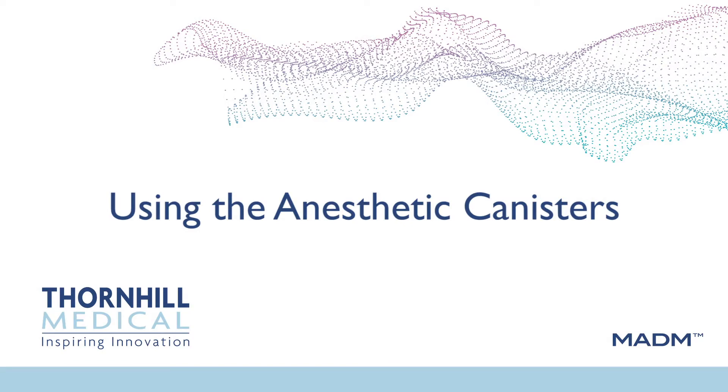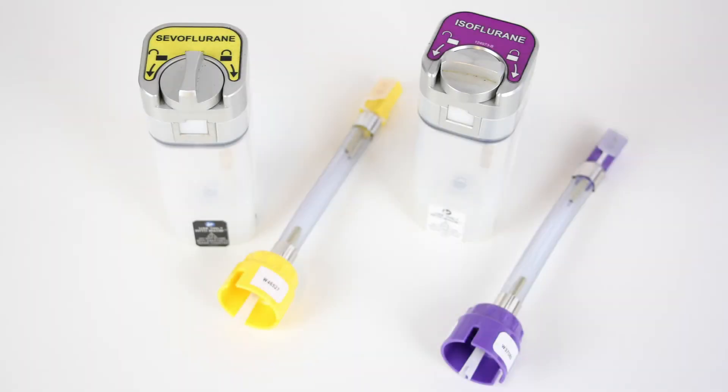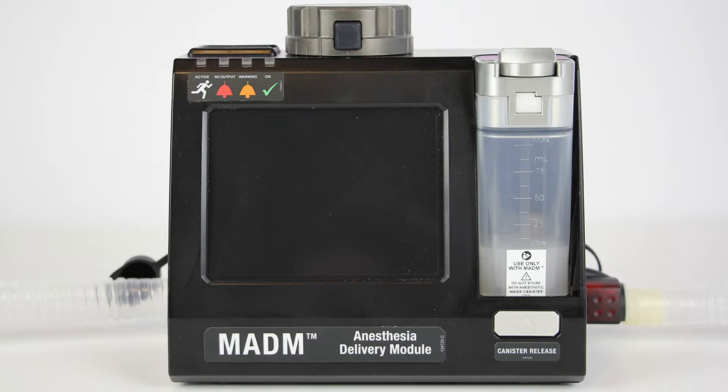Using the anesthetic canisters. Each agent-specific anesthetic canister has a maximum capacity of 100 mL. Madam canisters should only be filled using the agent-specific filling systems for immediate delivery. Anesthetic should not be stored in the anesthetic containers and any unused anesthetic should be drained after use. Anesthetic canisters can be filled or refilled while installed in Madam, including during delivery.